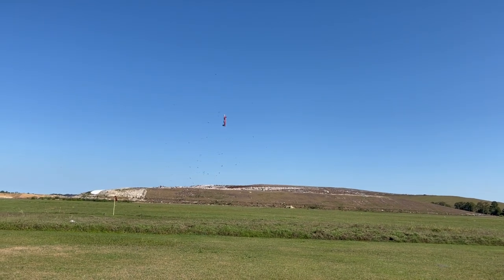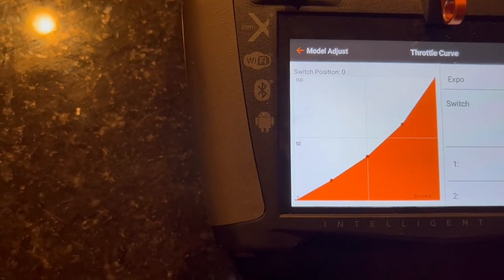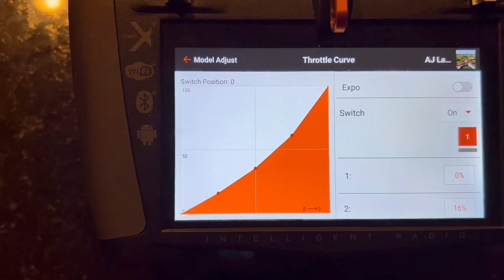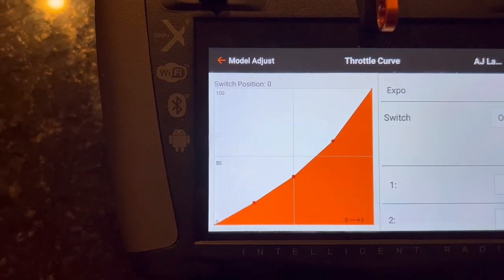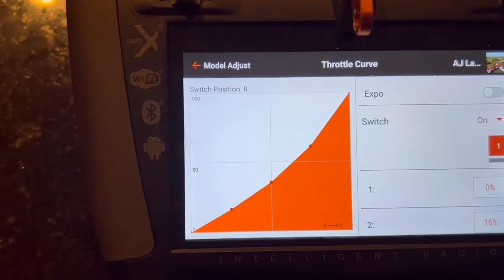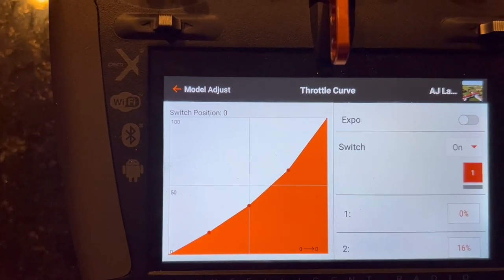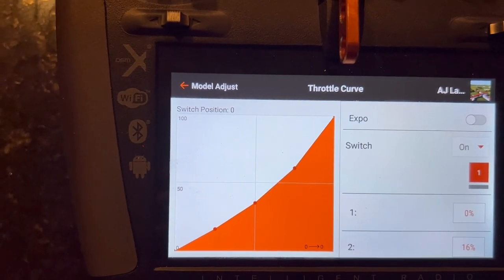On my iX20 there is the throttle curve setting right there. On my 120cc Laser I did use a curve — it's not very significant, but I worked it out so it really feels a lot better in my hands when doing rolling harriers and hovering. As you can see, if it were linear the line should go through the center X, but I made just a general curve and it works really well. I only needed three points.